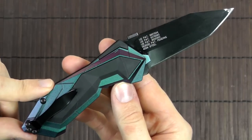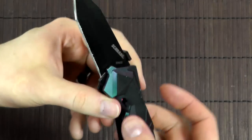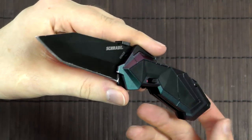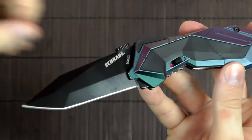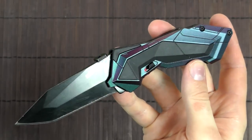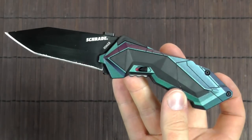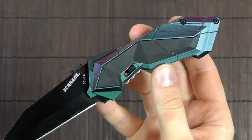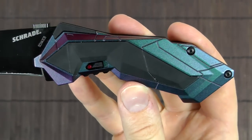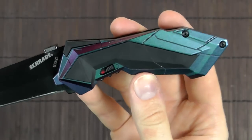Until now I didn't know much about Schrade knives and I've mostly associated them with the classic folders from their Old Timer series. This obviously goes in the exact opposite direction — it's very futuristic looking, which was also why I wanted it. I just think it looks awesome, quite frankly. I think it would look right at home in one of the Alien movies. Kind of a high-tech finish with plenty of lines and corners.